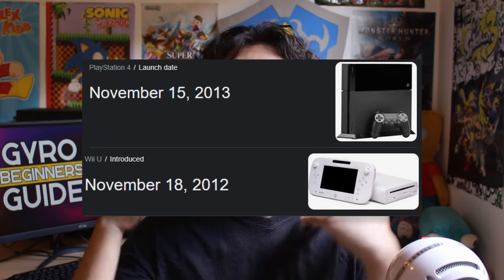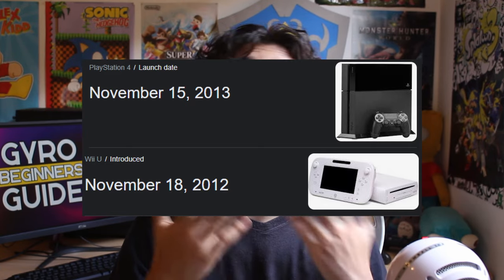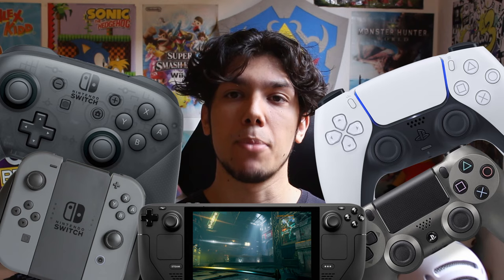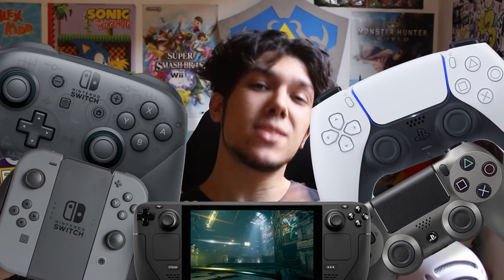But it's been more than a decade since the technology is widely available, and most people still don't know how to use it and how it actually works. Nowadays, almost every platform and controller is capable of doing this, and some people got really good at it. Check it out!